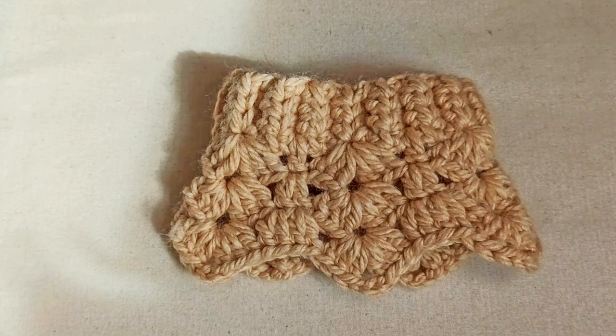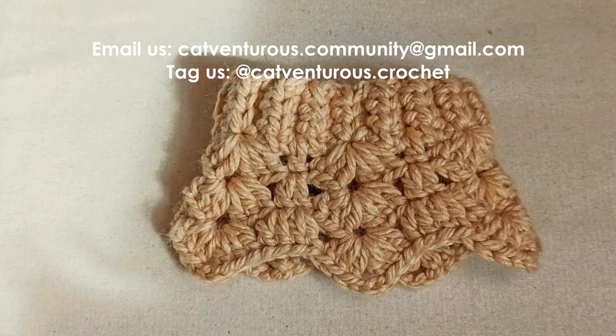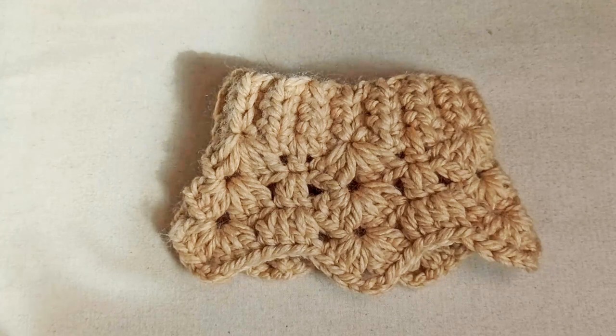Before we go — I would love it if you send along your photos of your cat wearing their crochet creations. You can send those to catventures.community@gmail.com, or tag us at catventures.crochet on social media. Thanks very much, bye!